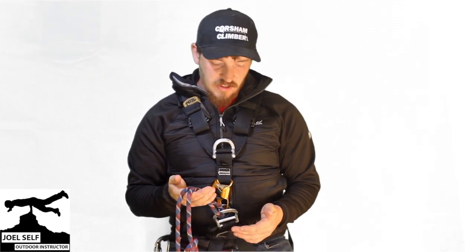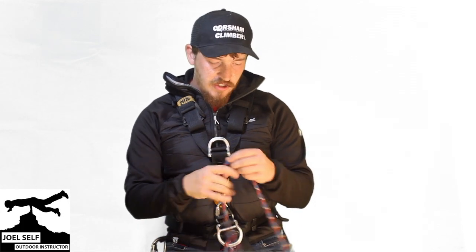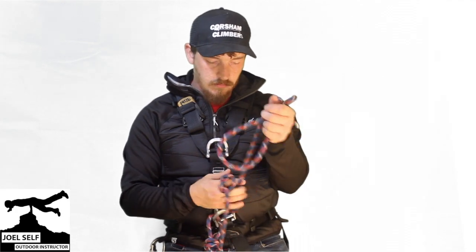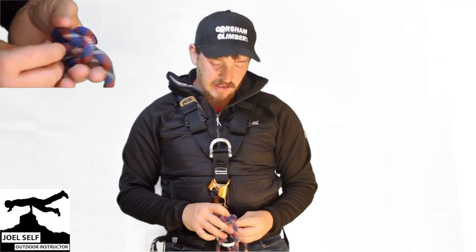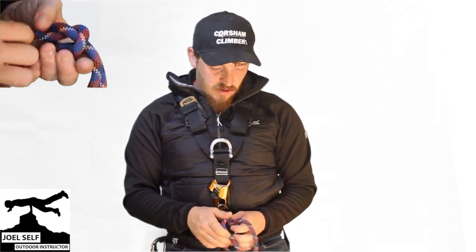There we go, that's one side. We're just going to repeat that with our second overhand. Find your other tail, pass it through the D-ring, and then we'll re-thread that second one. Again, keeping everything nice and close to the harness, as well as keeping the knot well-dressed.